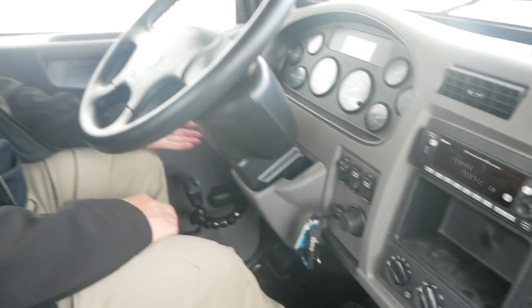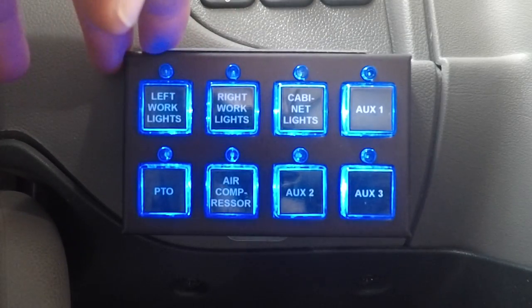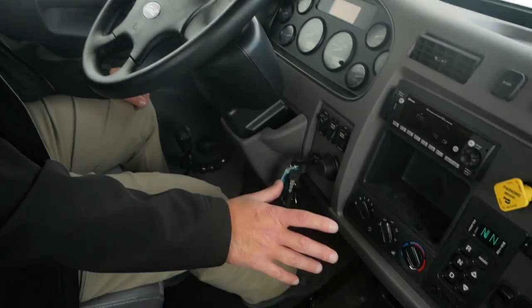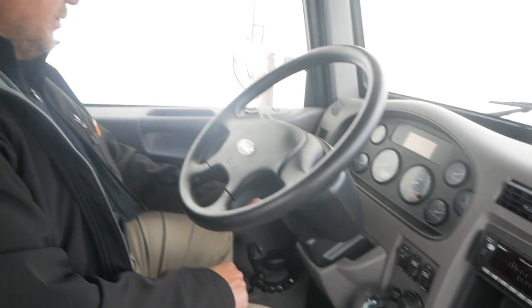Once that's done, you have an STI control panel. On some chassis it may be on this side of the steering column — on Peterbilts it's on the left side — but either way it should be in this general area.